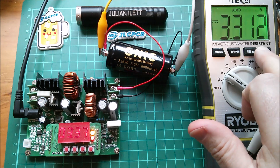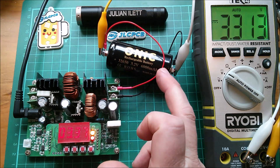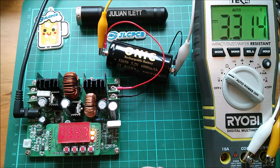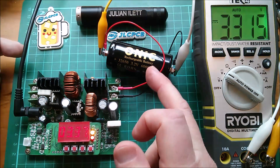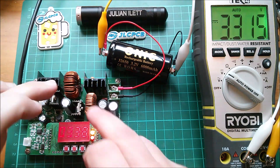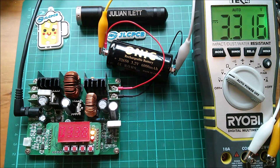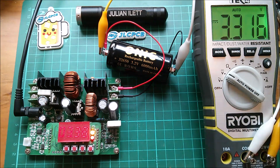So 3.31 volts across the cell, and we should see that climbing because I'm charging it at one amp. Six thousand milliamp hours — that's six amp hours. If I were to charge at 1C I could theoretically charge at six amps; I'd need something like one and a half amps here to match that. I'm not going to do that — I'm going to charge at one amp. This thing would probably get hot and my wires would get floppy. Looks fine.